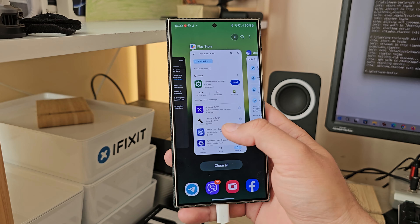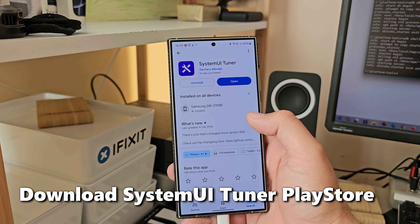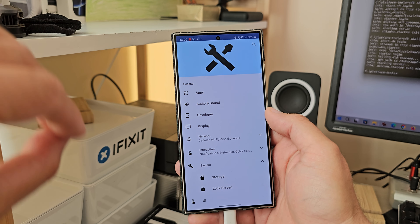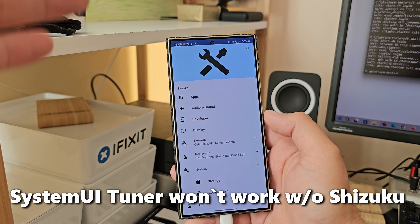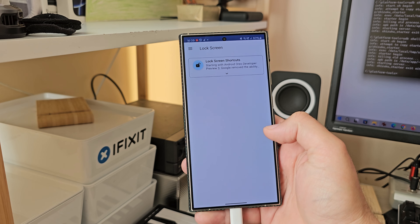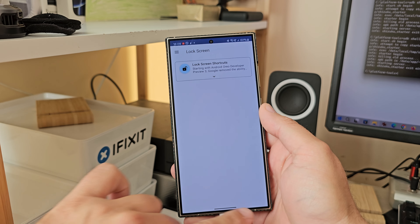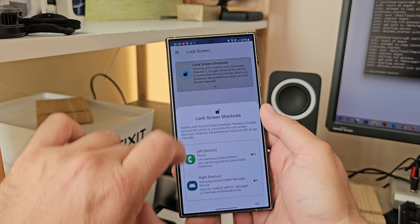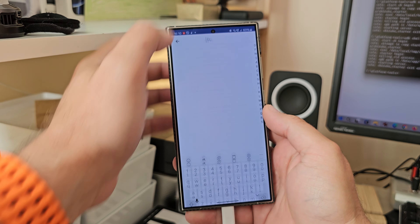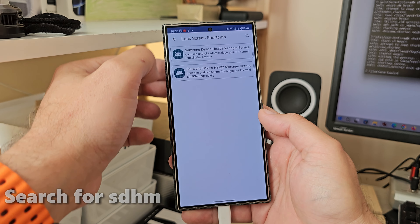Now that Shizuku is running, go back to the Play Store and download another application called System UI Tuner. It's free. When you set it up for the first time, there are some permissions you have to grant. Once you're in, scroll down under System, under Lock Screen. There you have two icons — the dialer and the camera. Choose whichever you want; in my case it was the camera — replace it with something else.